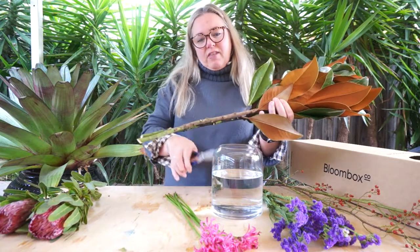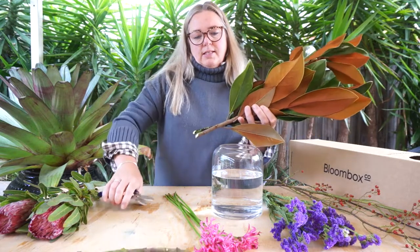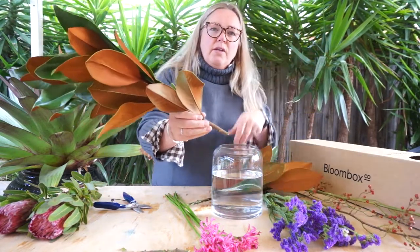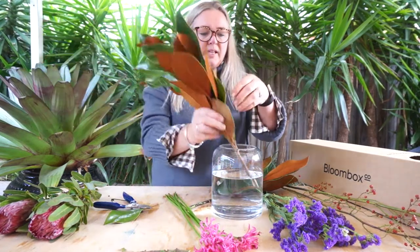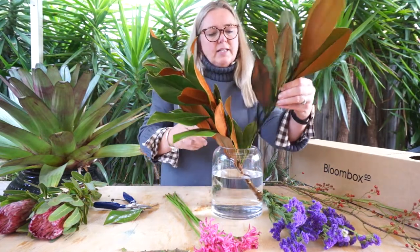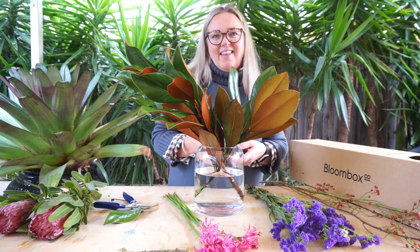You just need to give the ends a quick trim. If there are any lower leaves that are going to be positioned into the vase but are going to fall below that water level, just pinch them off and then crisscross the stems at right angles. Don't worry if you've got Magnolia which is heavy on one side and light on the other — each arrangement will be different and this adds a really unique style.